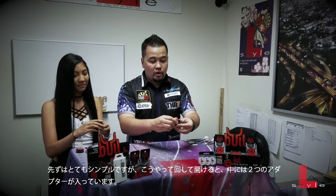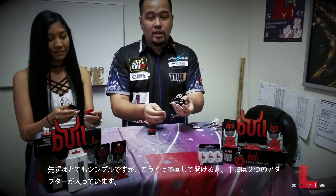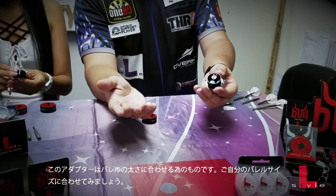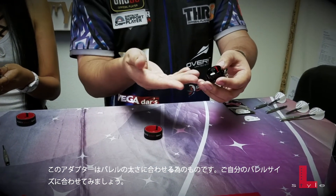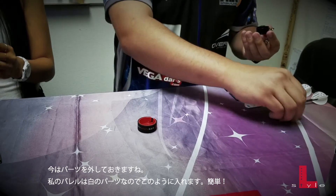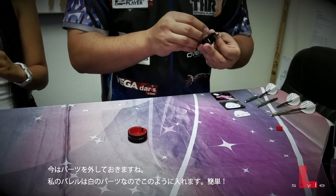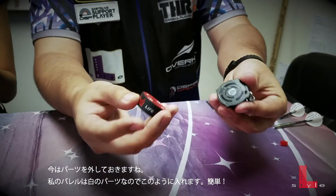It's very simple. All you do is you just twist it and you open it up. Now there's two different parts in there. The two different parts are for different size barrels. So basically when you get your Bull, you just choose which one fits your barrel and that's all you ever need to do. For mine, it's the white, so I'm going to put the white in there — just slots in really easy.